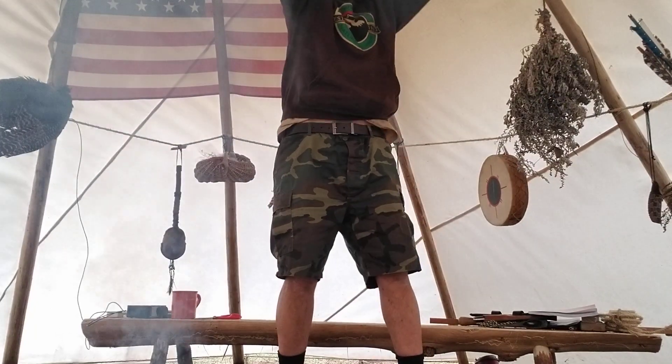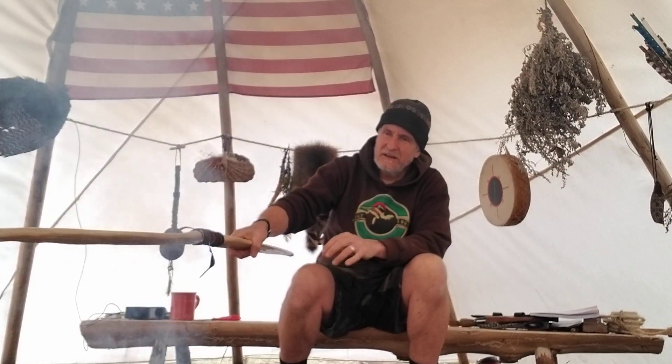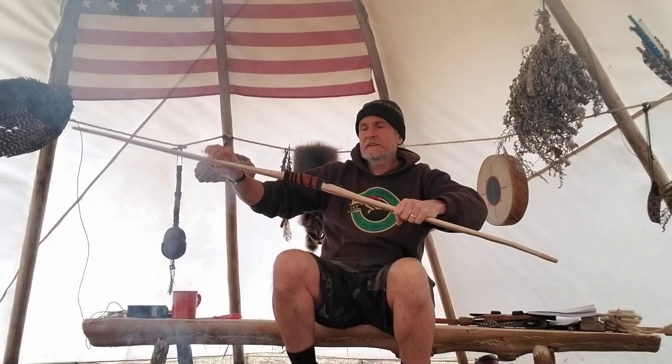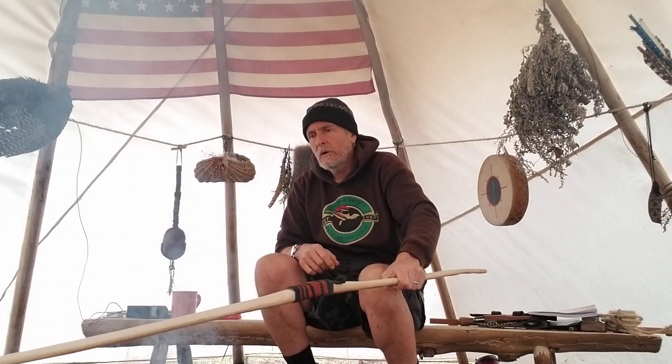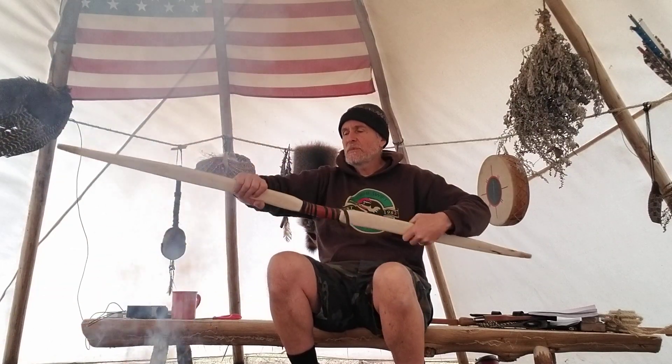Let's get that bow down. I need to build racks up there. The heat from the fire is not going to hurt it — it's going to help it. It loves that heat and the smoke.